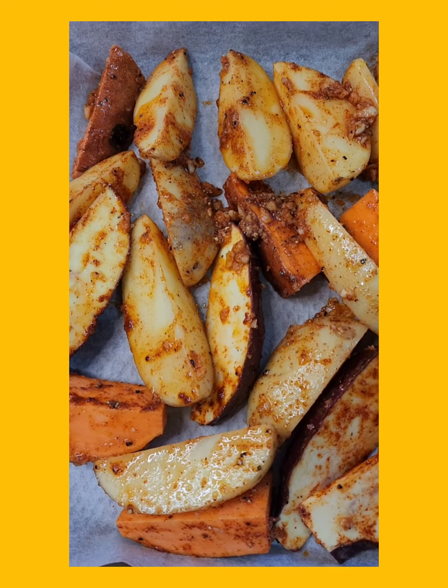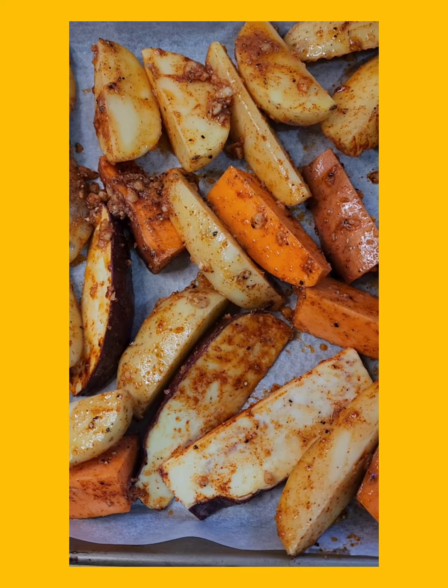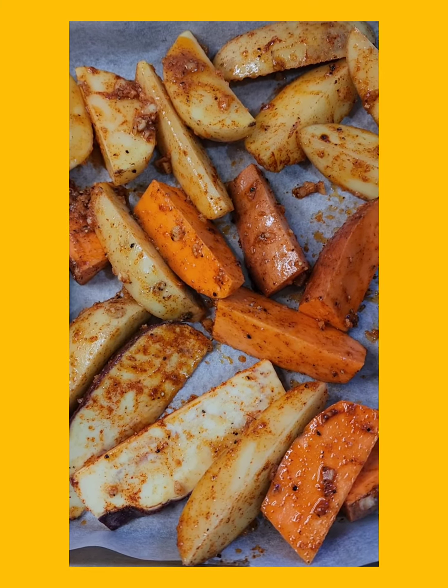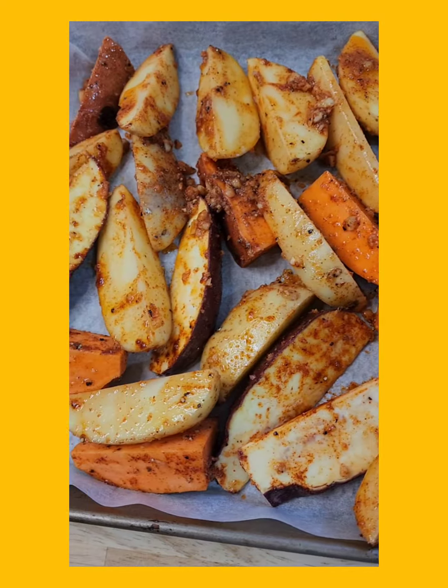The other thing you could do is put in things like roast cauliflower or other things that you can roast — roast pumpkin — just so that you can have a variety of wedges. It'll be just absolutely beautiful.